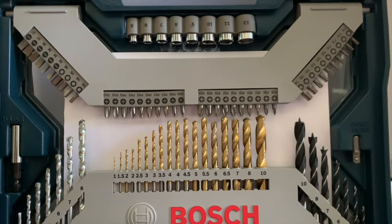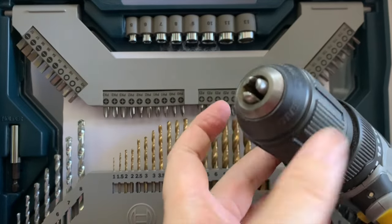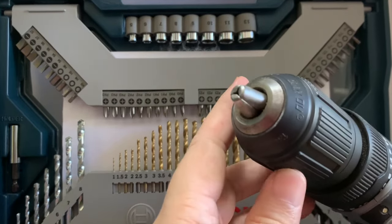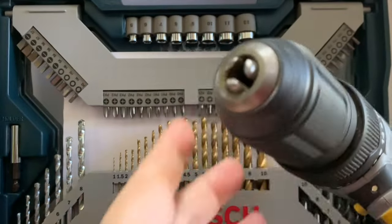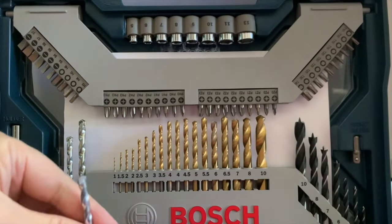Now let's go to the drill bits. The shaft of each drill bit has a different diameter, so the nozzle of the drill must be adjustable to accommodate the various diameters. To illustrate, let's put one drill bit in.